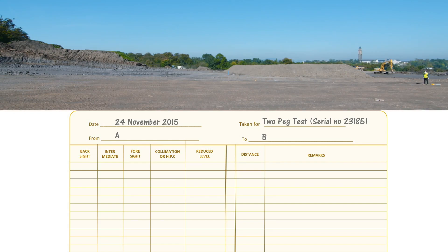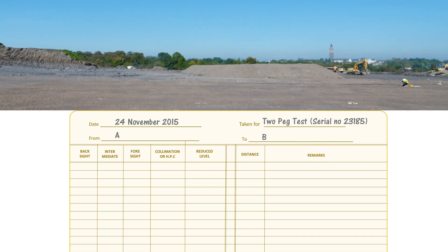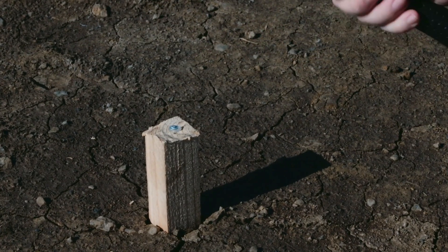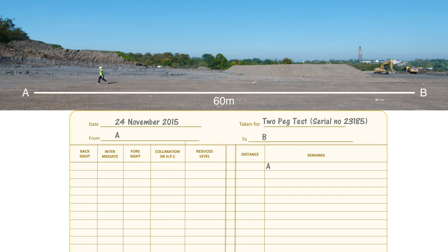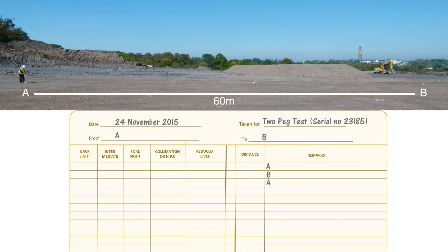To set up the two peg test, put two pegs or nails in the ground 60 meters apart - pacing is accurate enough, no tape measure needed. Put a round-headed nail in each peg so the staff has an accurate point to sit on. Pace 30 meters and put down a temporary marker - your level kit will do - then pace another 30 meters and put in a second peg. These two pegs are called A and B. Go back to the middle and set up your level.